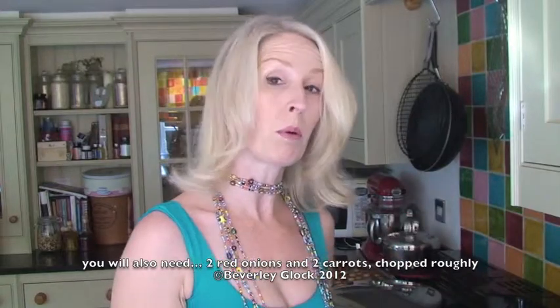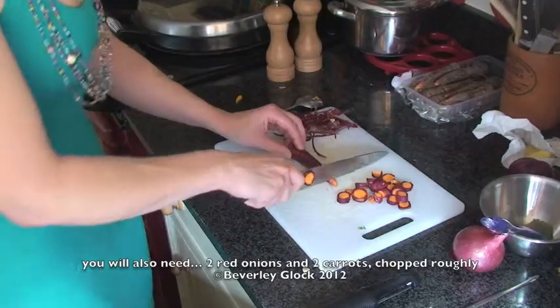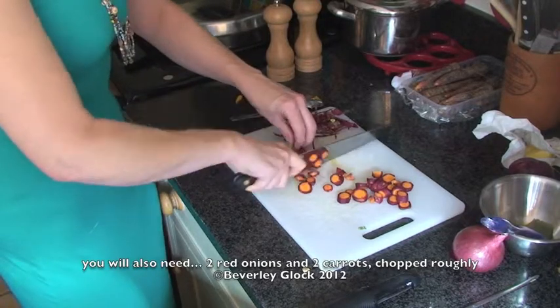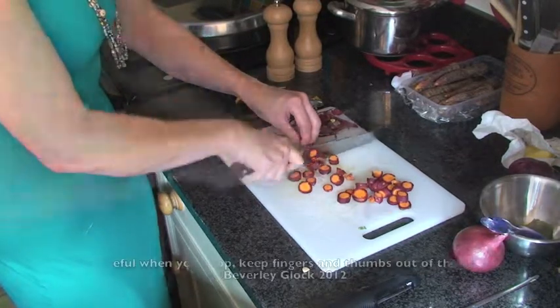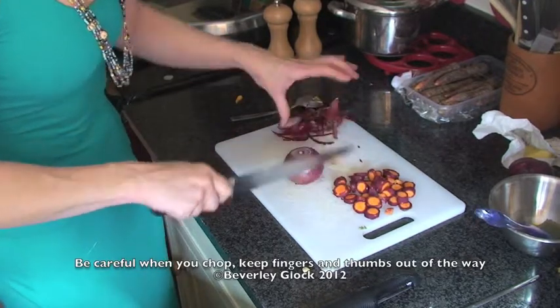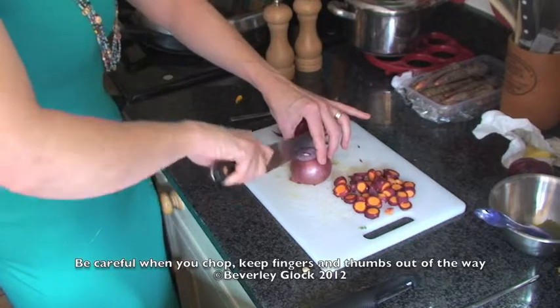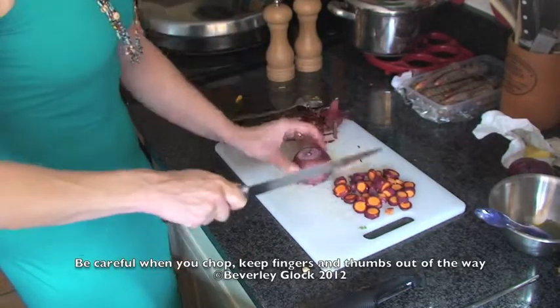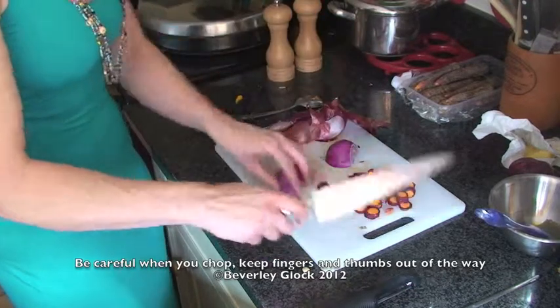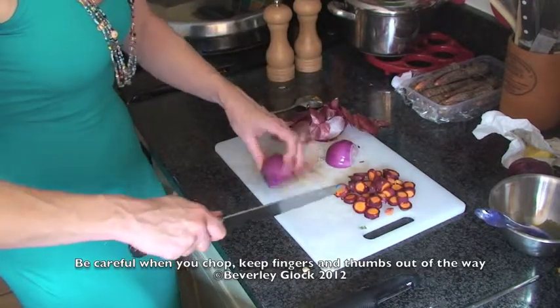When you're chopping any kind of fruit and vegetables, make sure you keep your fingers and your thumbs well out of the way. Preferably use the bridge method, but totally focus on what you're doing. And here's me saying this, chopping the onion while talking to you guys. How sensible is that?